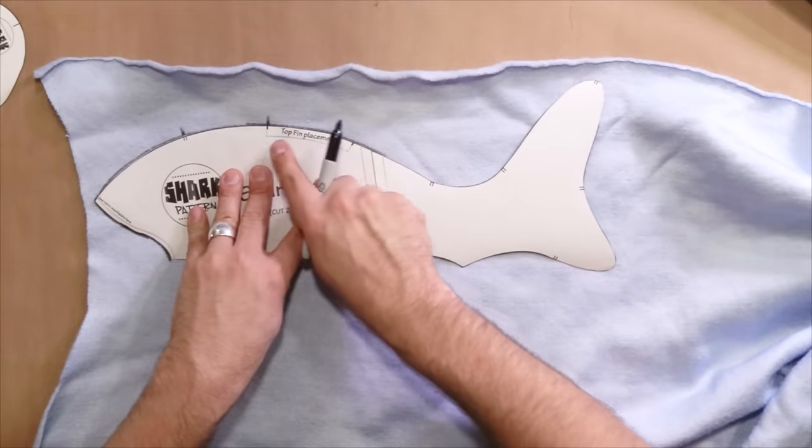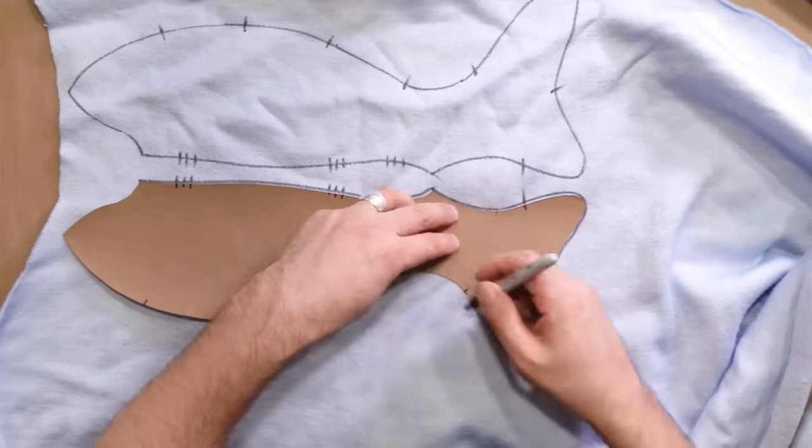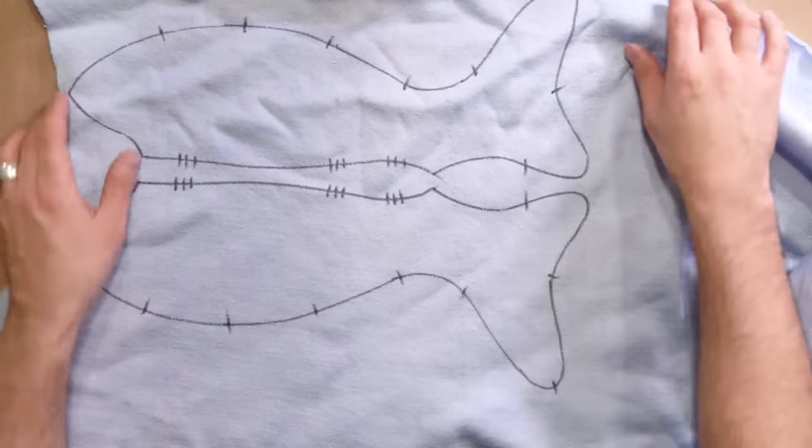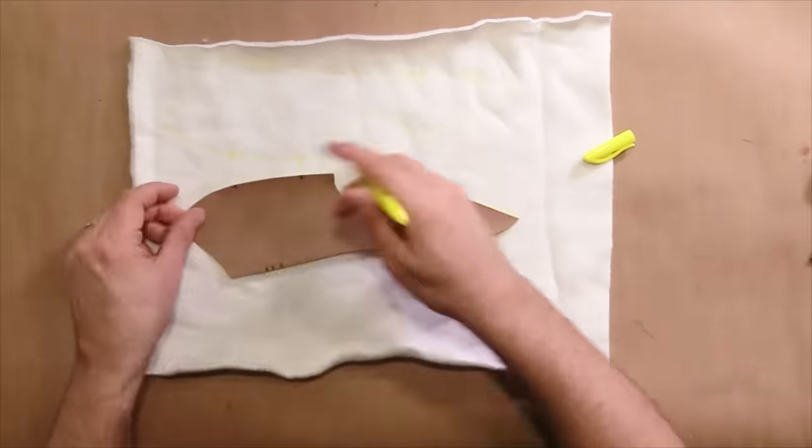Be sure to mark your notches too, including where the fin placement is. Now I'll trace out the belly — again, make sure your stretch is going this way. On light fabrics like this, a Sharpie is kind of an intense marker to use. Another nice tip is to actually use a highlighter — it's a little more forgiving and even if a tiny bit shows, it won't stand out as much as the black Sharpie. Now we're going to cut all these fabric pieces out. If you're going to be sewing with a sewing machine, make sure to add at least a half inch of seam allowance. If you're sewing by hand, you can cut right on the line. Today I'm going to be using a sewing machine.